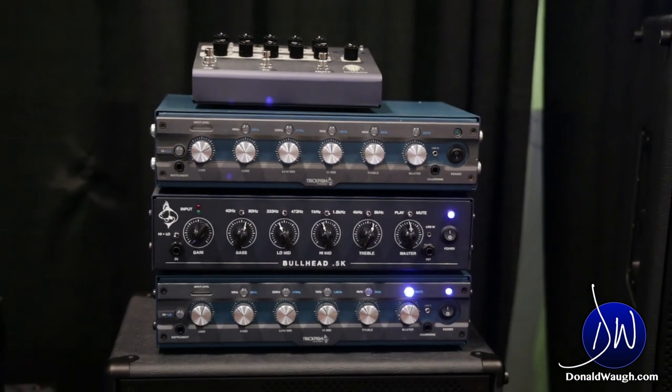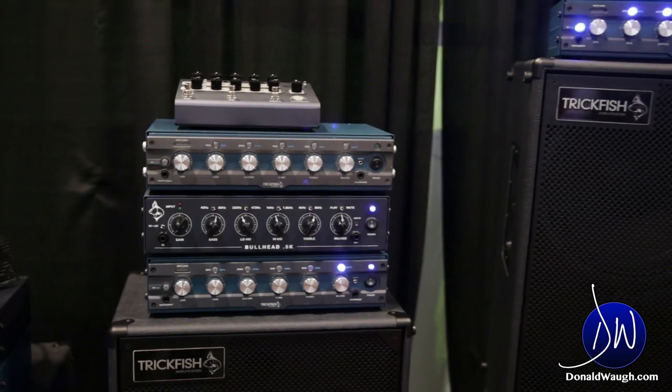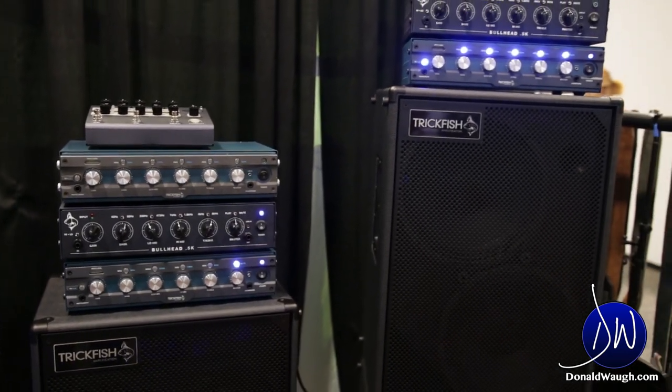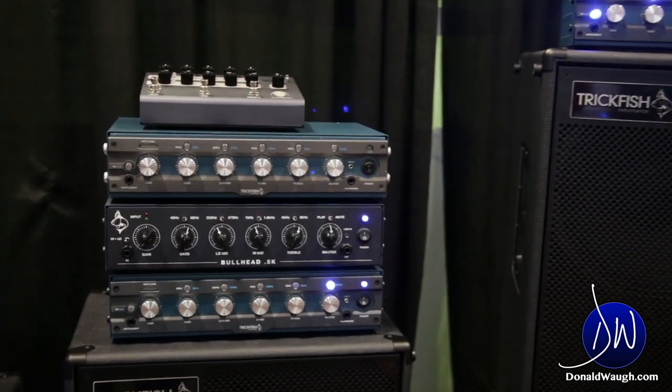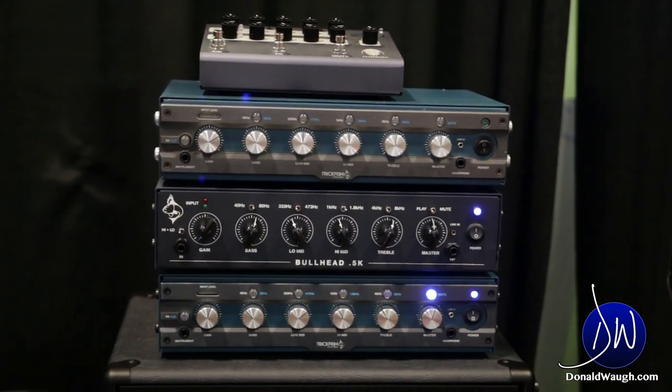We partner that with a line of cabinets that can do that justice. Most of our cabinets feature neodymium drivers, but when we did the 8s, we wanted to stick with ceramics to allow the performance that an 8-inch driver is going to need for a player who's going to push it hard.